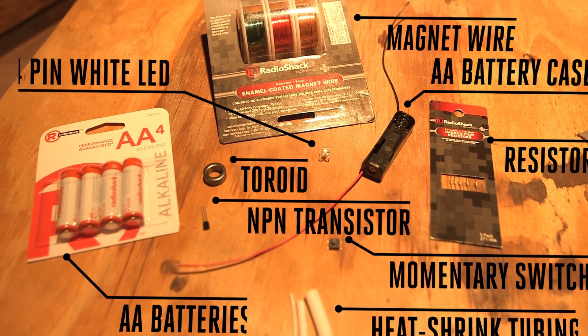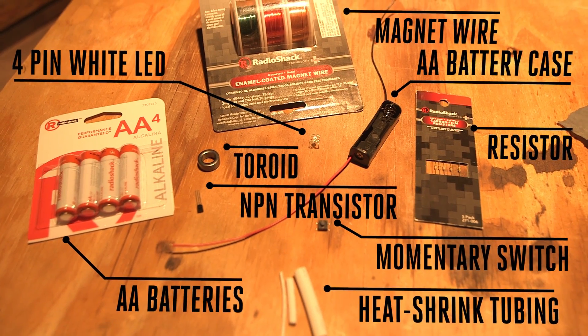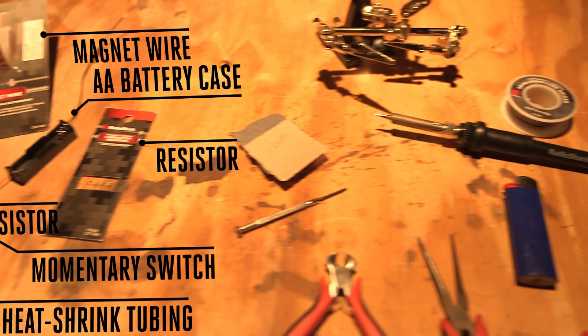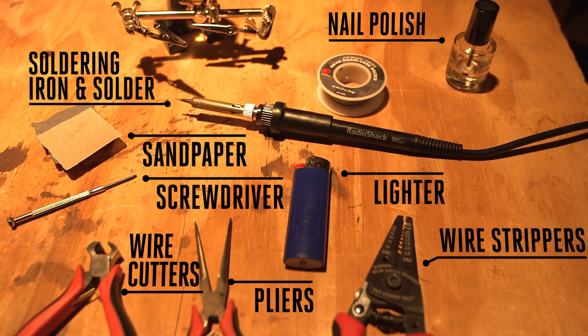You will need the following parts to build this project, many of which can be picked up at your local Radio Shack and others you may already have in your stash of components. You'll also need these very basic tools for assembling the circuit.